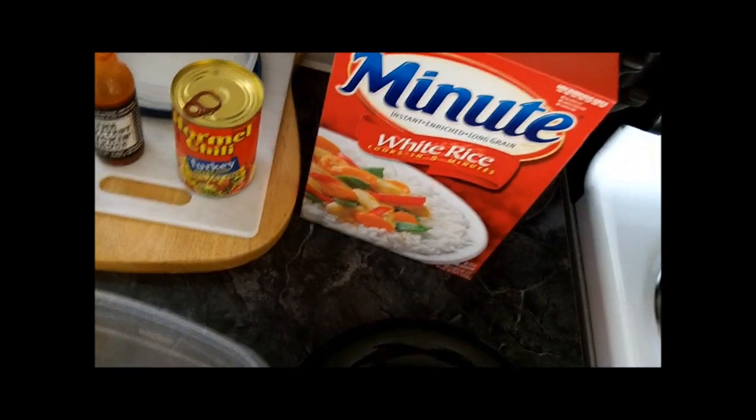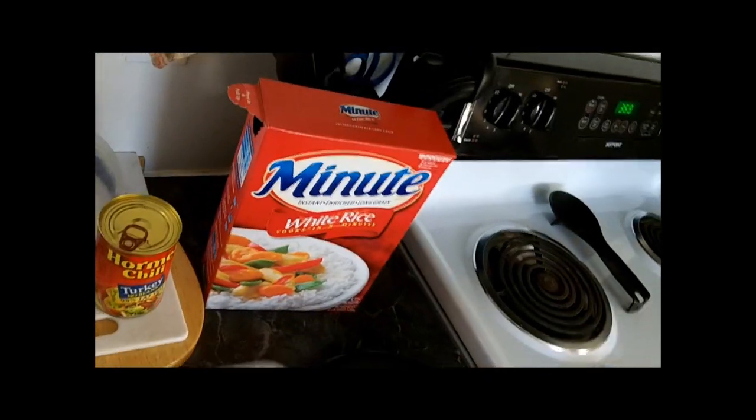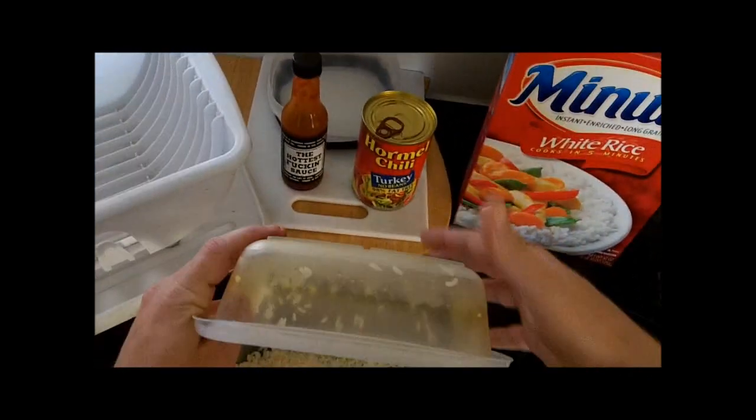Put a little bit in one, a little bit in the other, going back and forth. I'm kind of OCD about getting every little grain out of there, but I'll get that in a minute.